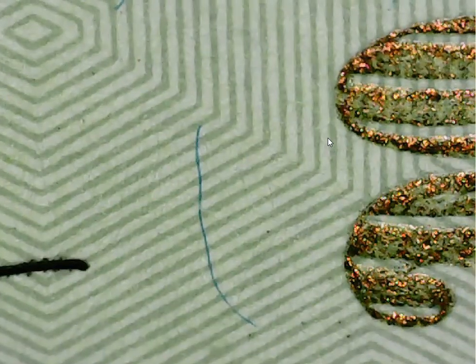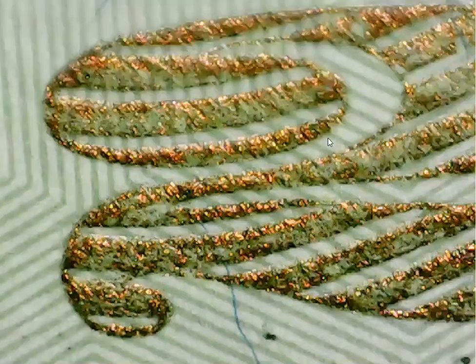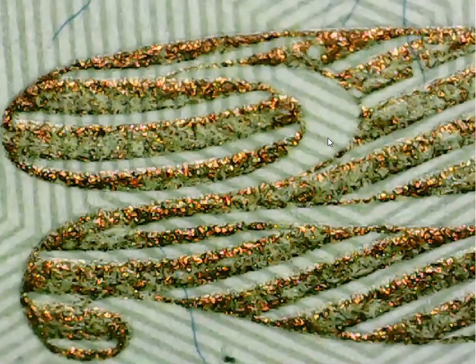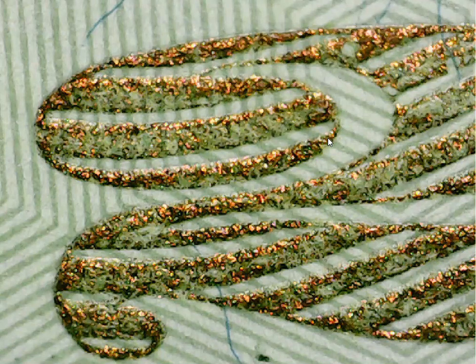The other thing I noticed on the $20 bill on the front side is even more interesting than that, and that is the metallic ink they use in two areas of the $20 bill. Here's one area right here where the number 20 was printed in metallic ink. Take a look at this ink and what it does — it twinkles all over the place, it twinkles like lights.